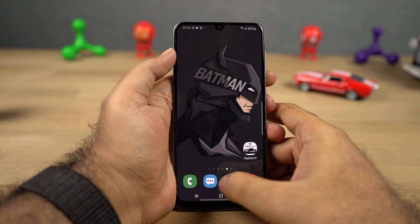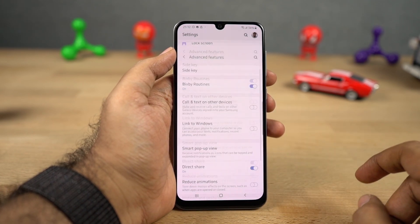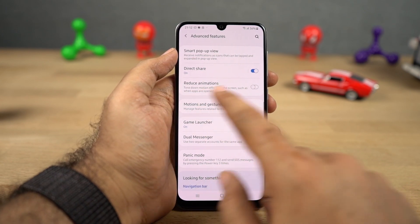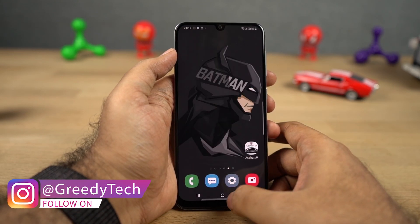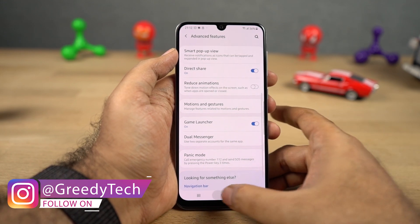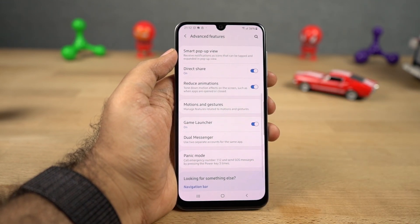We can also reduce animations on this phone. If you want to reduce animations and lower the CPU load, you can do it on this phone by just disabling a toggle. Even if you reduce animations, there are still some animations going on. If you want to completely remove animations, you can do it from the accessibility settings. Personally, I'll stick with animations even at a cost of performance and battery life.